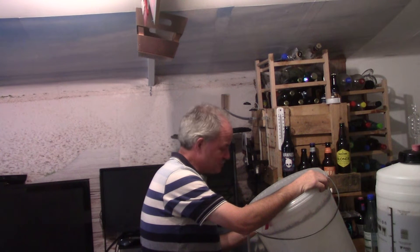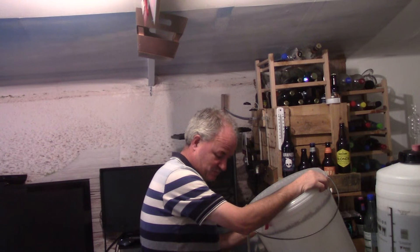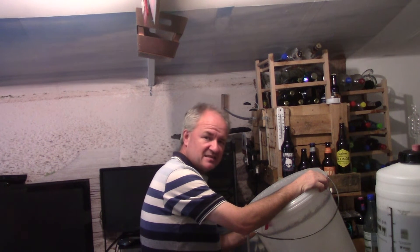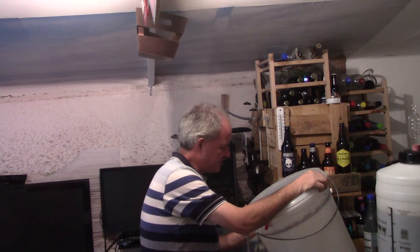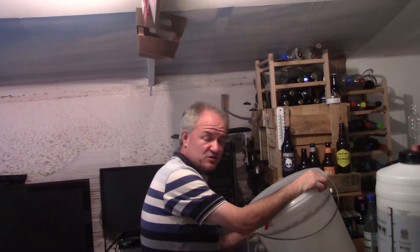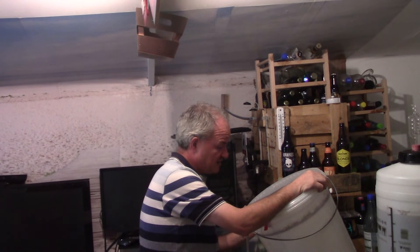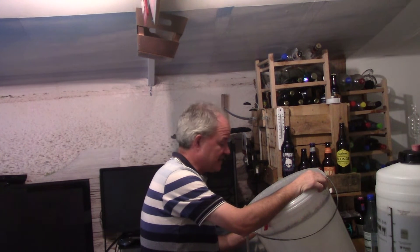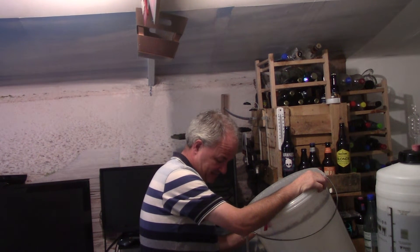I've got one hand watching where the pipe is and one hand watching the barrel because obviously I don't want to overflow it, but I want to make sure I get enough in. I'll review it after a couple of weeks and then probably give it until Christmas to do a true review, because like all beers, wines and ciders, when they age they get better.